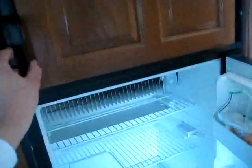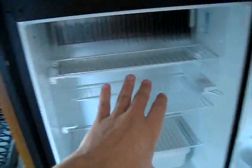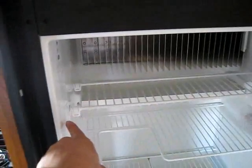And if you've been shopping these things — a lot of these ultralights, these little 18-footers — are only going to give you the little 4 or 5 cubic foot fridge that's about this size, but this much is eaten up by the freezer.